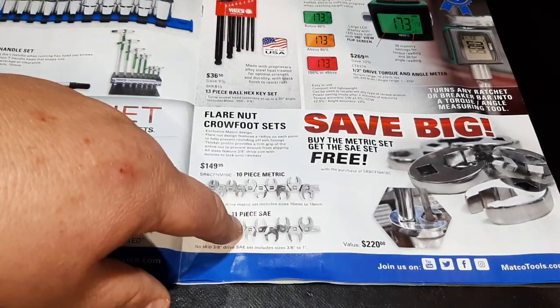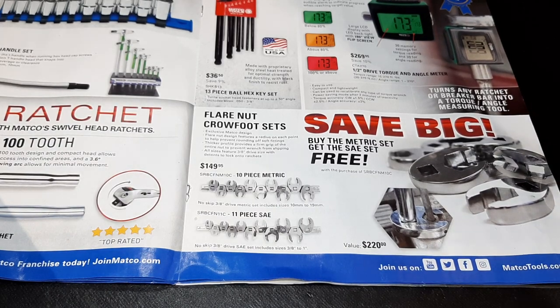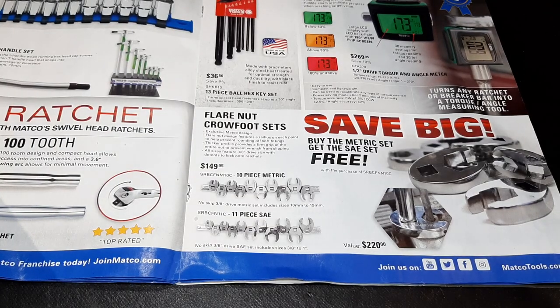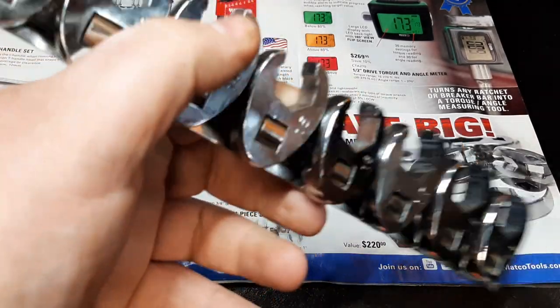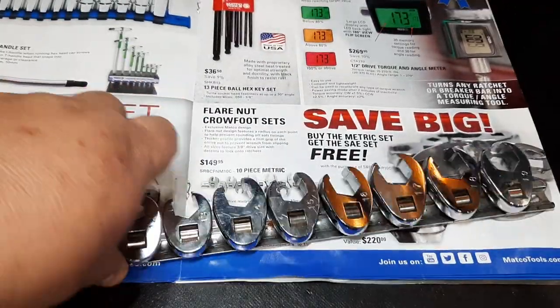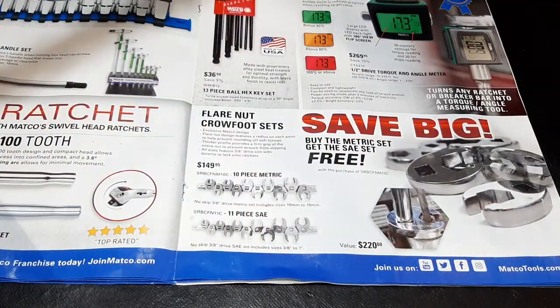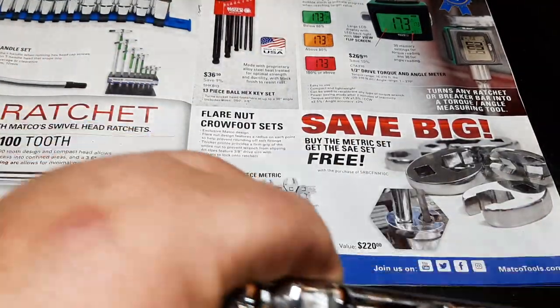These metric hex keys are almost a spitting image of my Sun-X ones. Let me grab those real fast. I have used the Sun-X ones for quite some time — they look exactly identical in every way, shape, or form. These are my Sun-X flare nut crow's feet, and I don't think I paid half as much for them, but they work just as well.